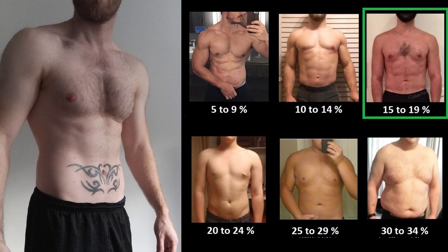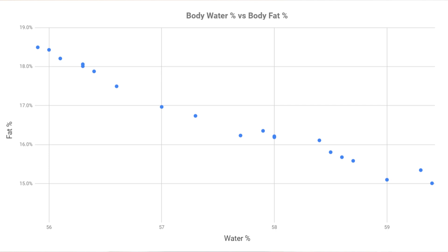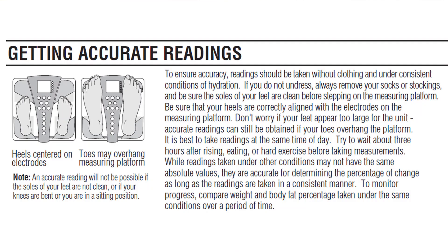I weigh myself every few days. My lowest reading has been exactly 15% and my highest was 18.5%. After the first month I noticed a pattern between what it said my hydration status was and what it said my lean mass was. Looking at my last 20 readings and using Excel's correlation function on my body water percentage and body fat percentage columns, you get minus 0.988 — meaning almost a perfect inverse relationship. This looks a lot clearer when I plot a graph. If you read the manual, it states that to obtain the most accurate measures you shouldn't use the scales within several hours of waking up, eating, or intense exercise, mainly because those things affect your hydration status.